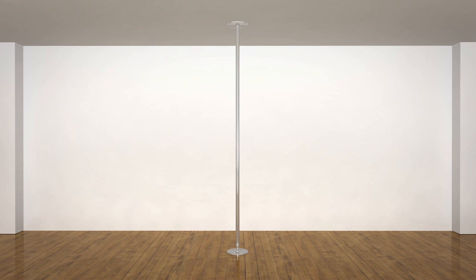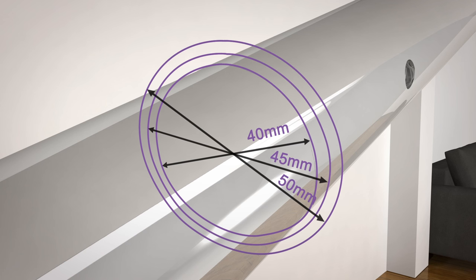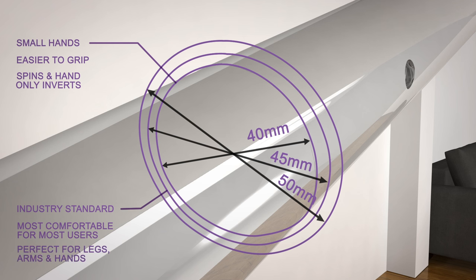X-Pole is available in different sizes of 40, 45, and 50mm. The 40mm is perfect for those with small hands — most hands will fit around the 40mm diameter, making it easier to grip, especially when working on spins and hand-only inverts. The 45mm is the industry standard and has become the most comfortable pole for most of the industry, most commonly seen in studios across the world — perfect for both legs, arms, and most hand sizes. The 50mm was the original size introduced to the industry, but as pole has evolved and moves have become more complicated, a smaller pole size is generally preferred.